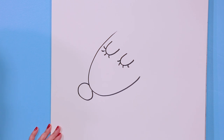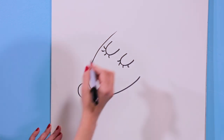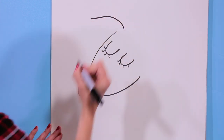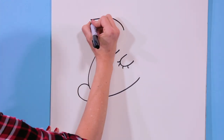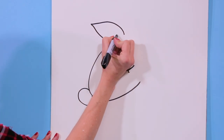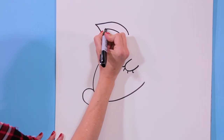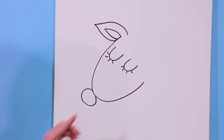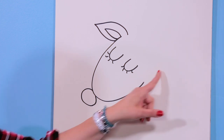Our reindeer is starting to shape up — it's looking pretty cute! Now we're going to add two ears. I'm going to add one ear right here: go out and back in, and go out one more time smaller, out and back in. Okay, there's one ear.